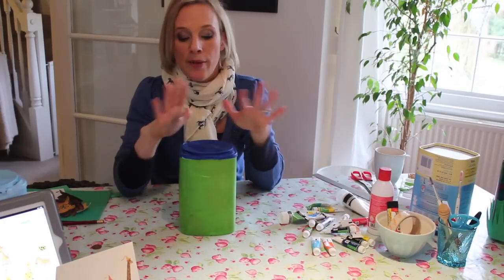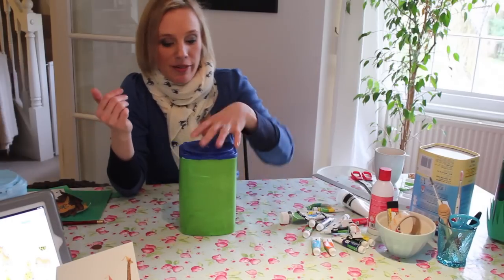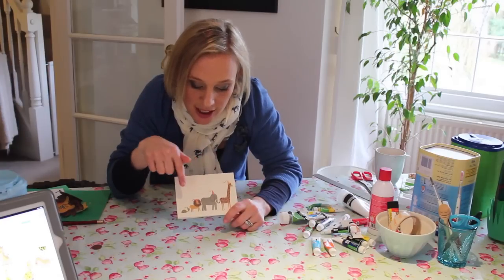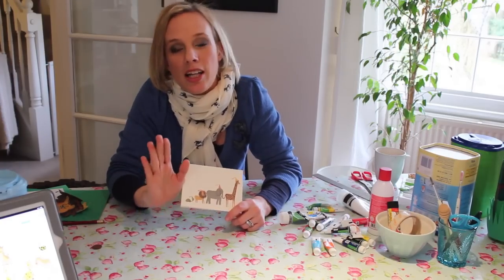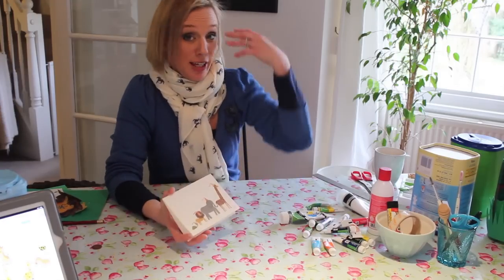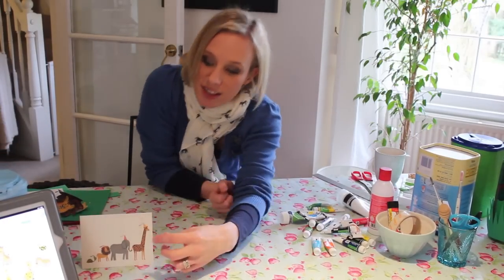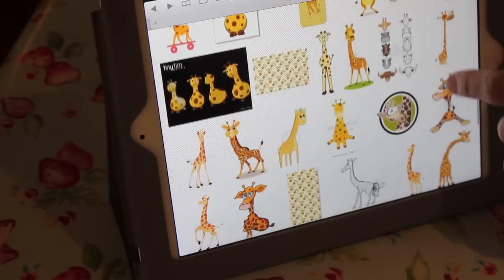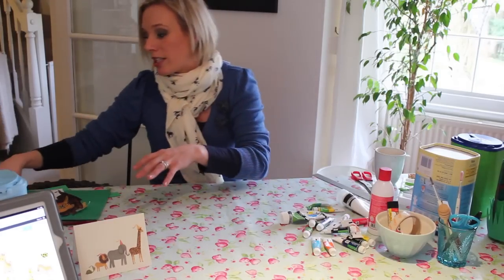Once the whole thing is dry, you can experiment with what you want to put on it. My inspiration was a birthday card I got given — I really liked the animals on it. Now I can't draw at all; I can craft but I can't draw from imagination. What I can do is copy, which is where the internet is brilliant. I did a search for cartoon giraffes and there's so much on there. Don't completely plagiarize — pick bits from what you see.